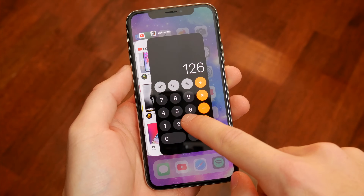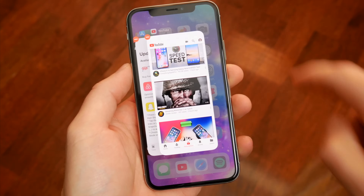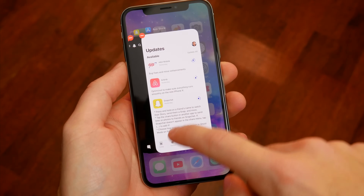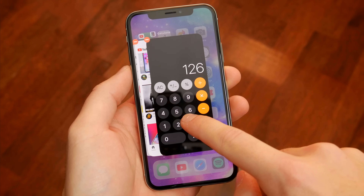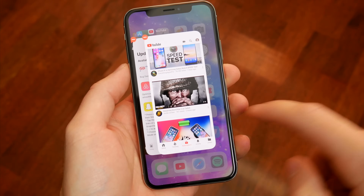To force close any application in multitasking, you first need to tap and hold on an application, and then you can either swipe it away like on any other iOS device, or press the little red minus button at the top left corner of the app. You need to make sure you tap and hold first before swiping an app away, since just swiping will dismiss multitasking.